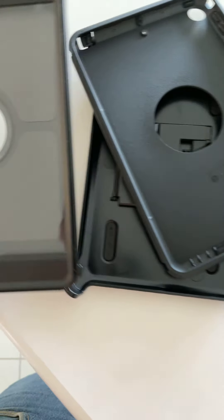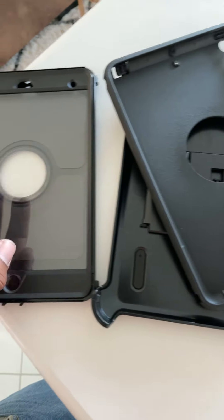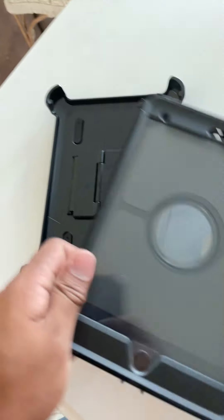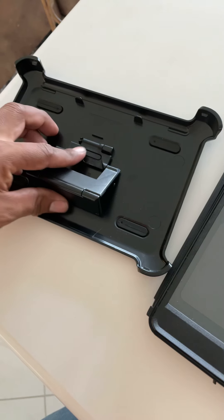It seems like it has three layers of protection plus a plastic cover, so you don't need to buy the extra screen protector. It comes with this fancy logo you can see on the back.